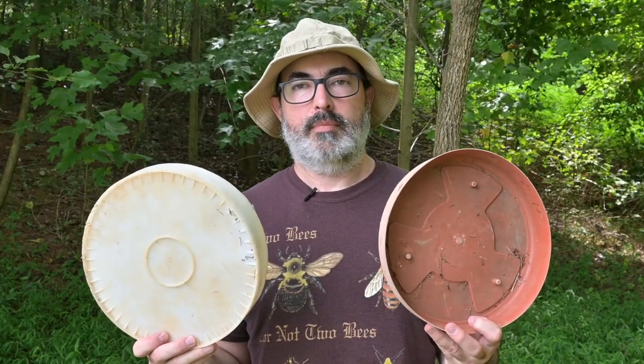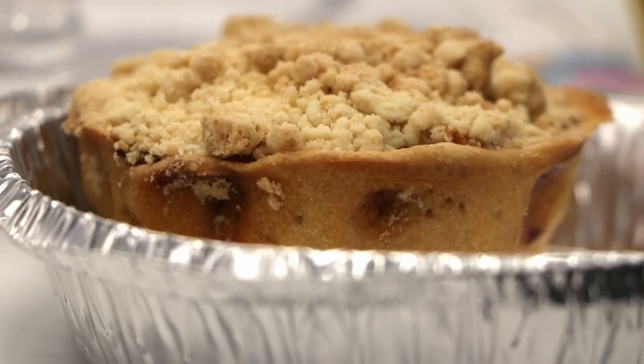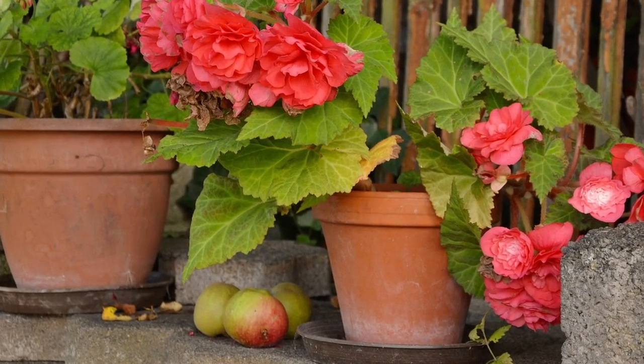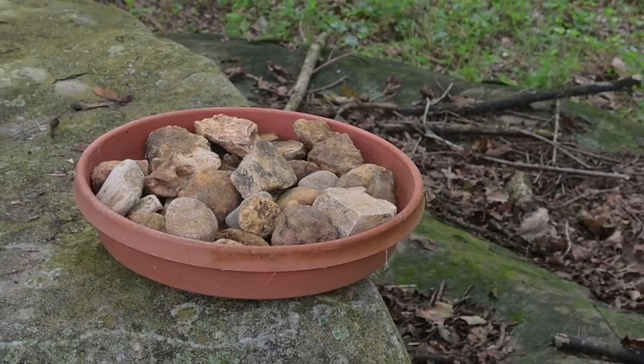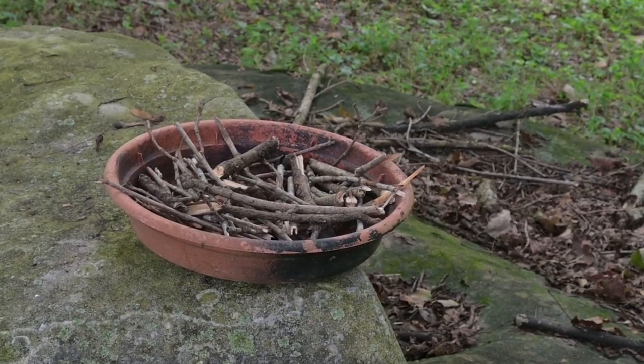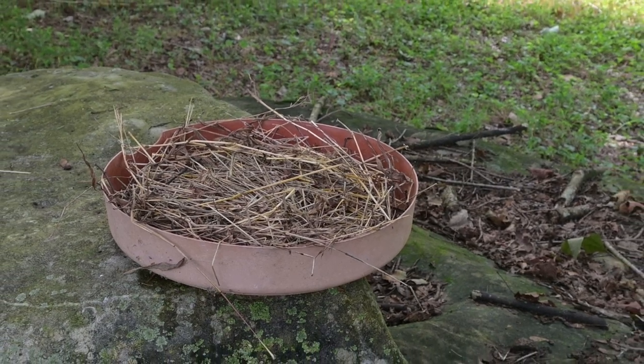The first step is to find some kind of shallow dish or pan that will hold water. A pie pan or old cookie sheet will work fine. The trays that flower pots sit in also work great. Fill the container with rocks, marbles, corks, slats of wood, small sticks, stemmy dried grass, or similar items.